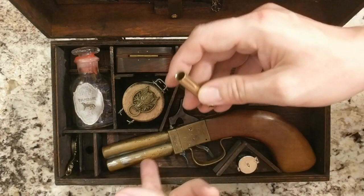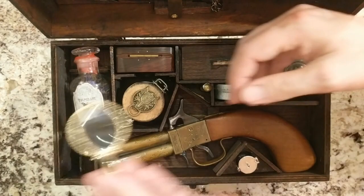It's a powder measurer because you don't want to overload this gun or it'll explode on you. And a little magnifying glass.